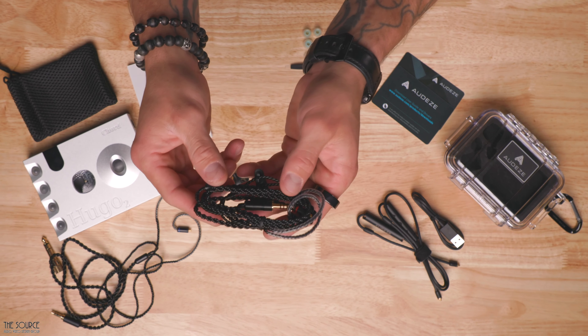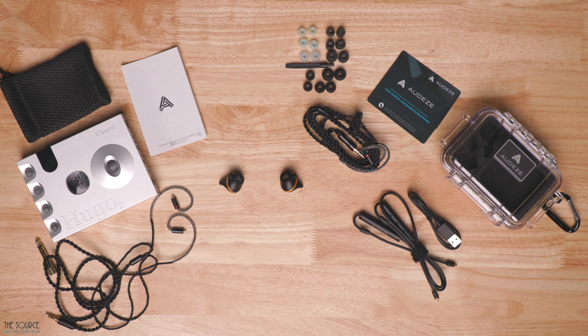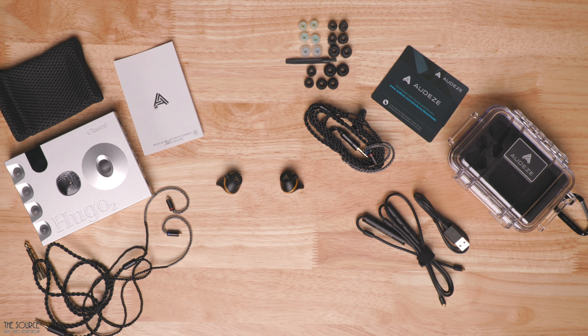Including so many accessories and the Pelican storage case is an excellent value proposition to the Euclid, especially when taking them on the road with you, as the Pelican case helps to keep everything together and protected.